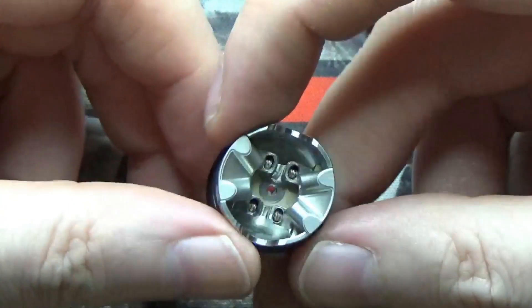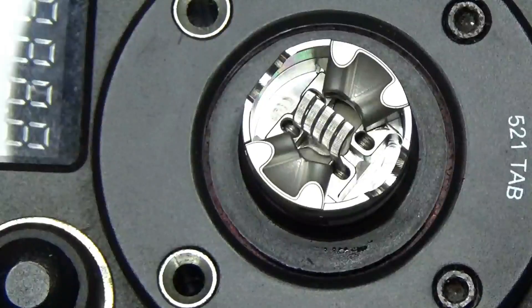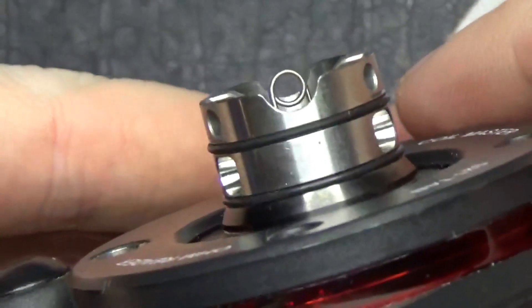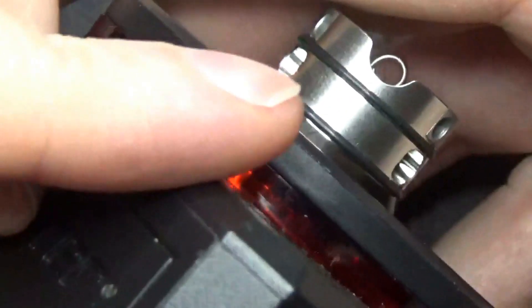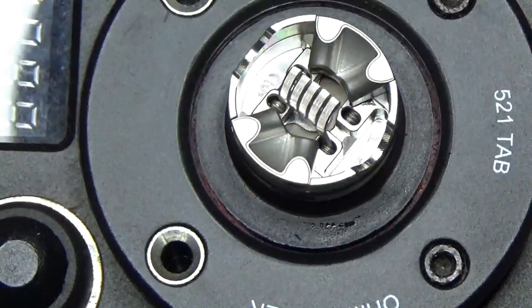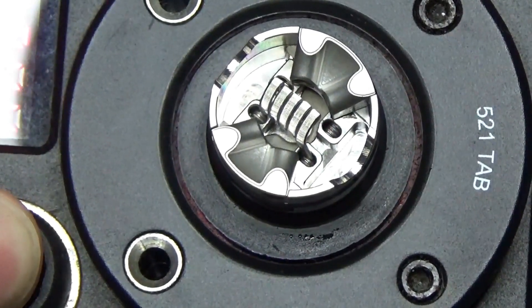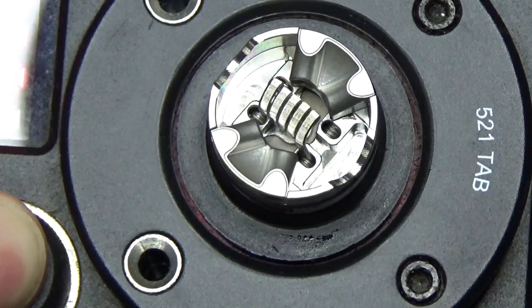All we need to do is get a coil in here and get it all ready to vape. So there we have the coil installed in the Elder Dragon — the coil that came in the pack — and it just fits so nicely in there. Give that a little dry burn to make sure we have all the hot spots out of it before we put some cotton in.